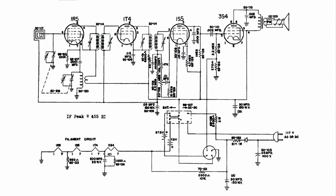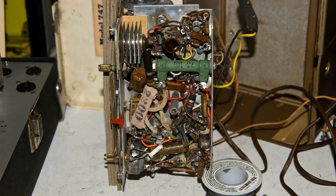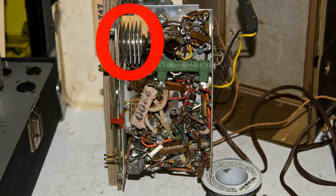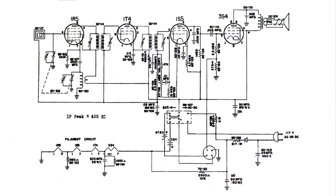This is the wiring diagram of the radio, and I'm puzzled as to why the first three tubes' filaments are burned out. This is what the underside of the chassis looks like, and something that I suspect is the selenium rectifier, which is right here. And if we go back to the wiring diagram, it is right here, along with a series resistor.